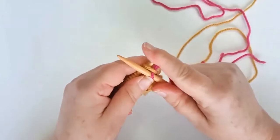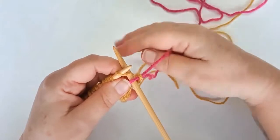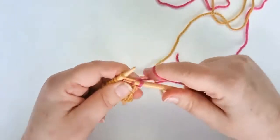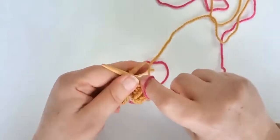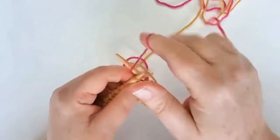So I'm going to knit two stitches and then do the twist at the back — knit two, purl two, knit two — continuing the rib pattern with the new color.